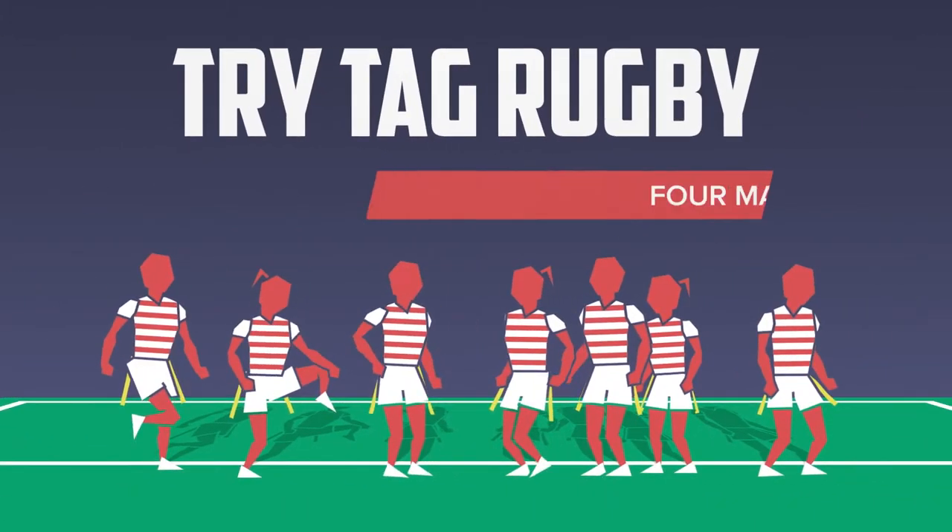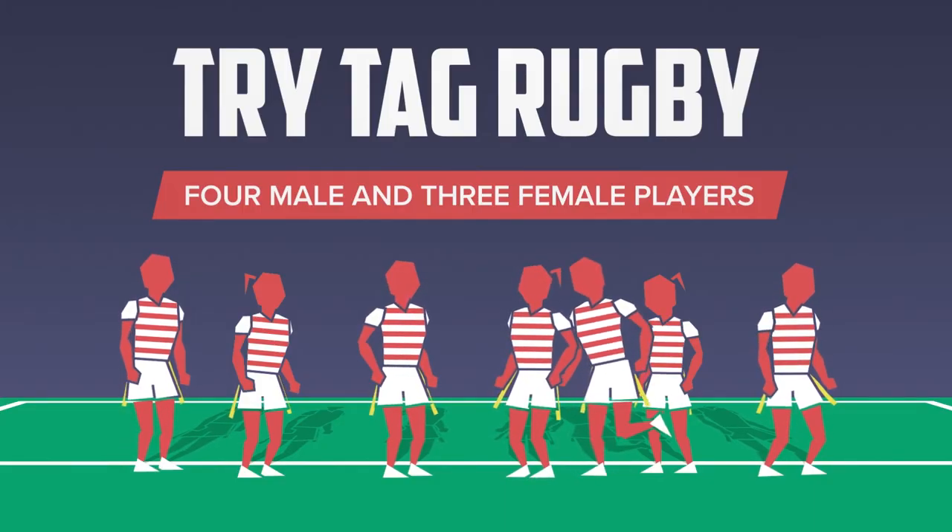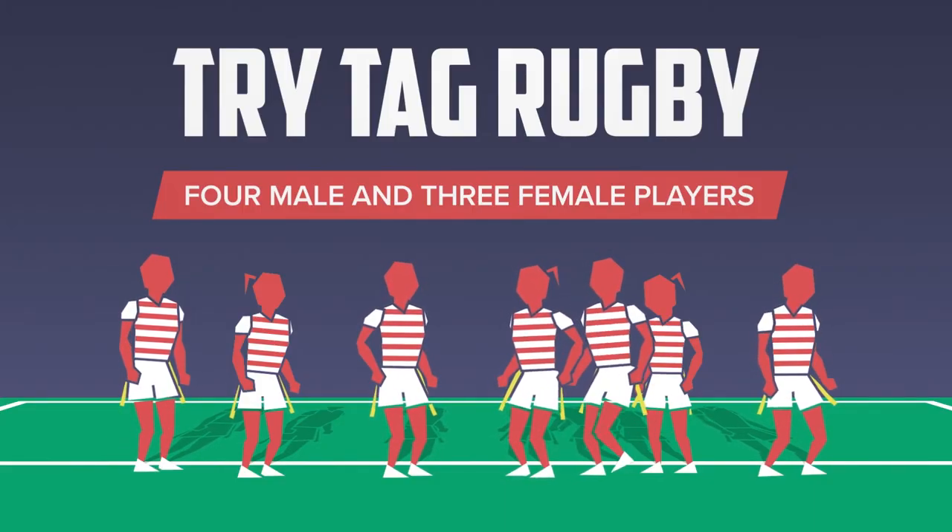Tri-Tag Rugby is a seven-a-side mixed men's or women's formatted game. Mixed teams have four male and three female players on the pitch during a game. Teams have substitutions and there's no limit to how often you make changes.